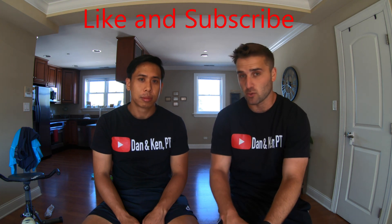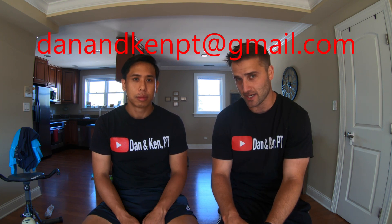The temporalis muscle is right here, as Dan said. We have a lot of muscles in the skull, and we cannot forget about those. When we think of muscles, we think of the biceps or the quads, but don't forget about the skull muscles. We hope you liked the video today — we just wanted to share this bit of information about the temporalis muscle. If you liked it, please give a thumbs up and subscribe. If you have questions or suggestions for further videos, please email us at danandkenpt@gmail.com. And remember: Live. Lab. Love.